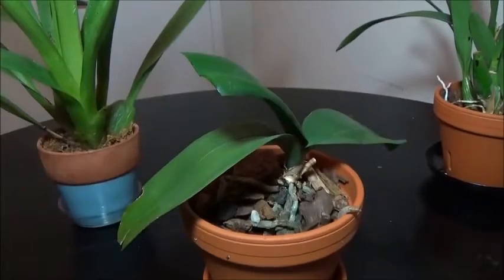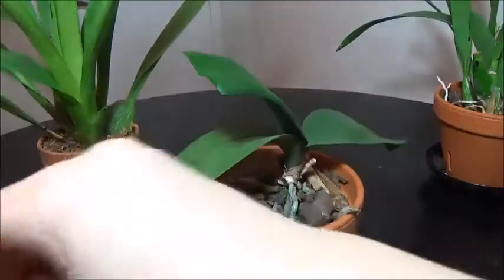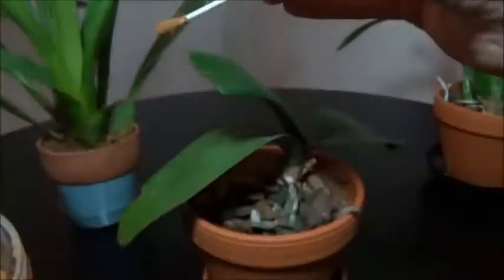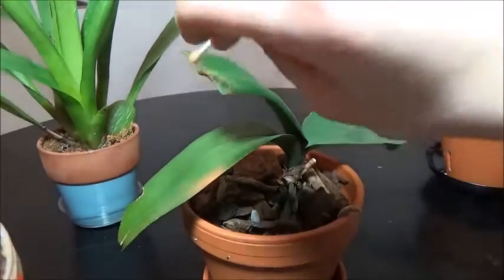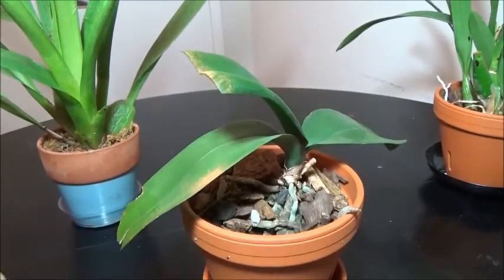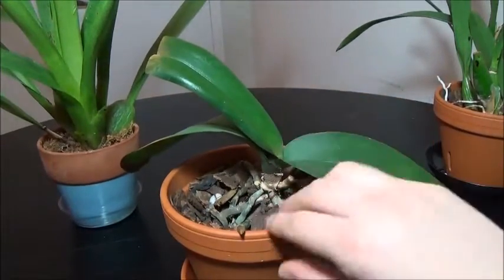I'm just going to cut off part of the leaf — just like that, disease part gone. Now we apply the cinnamon. I'm just kind of covering it totally in cinnamon; you can't really hurt it. You don't really want to do this when cutting roots, because it'll desiccate them — it is an astringent, a drying sort of thing. So this Phalaenopsis — that will not spread; the leaf will remain viable hopefully.